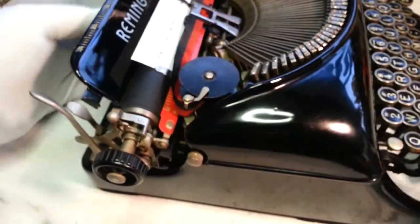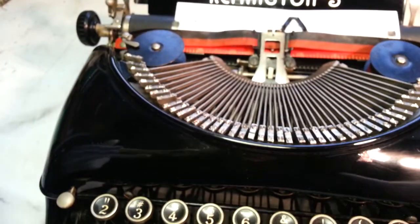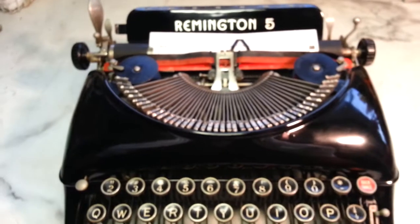Redid the rollers here. Cleaned up pretty nice for the old timer that it is.